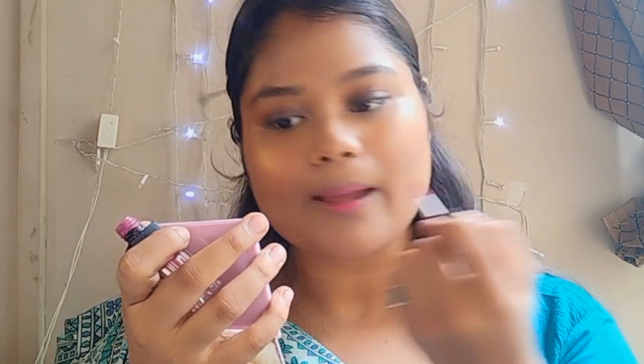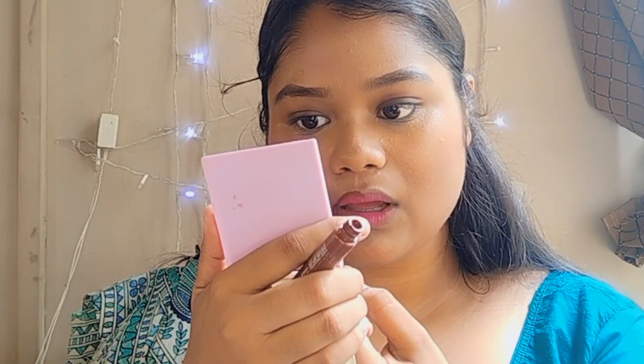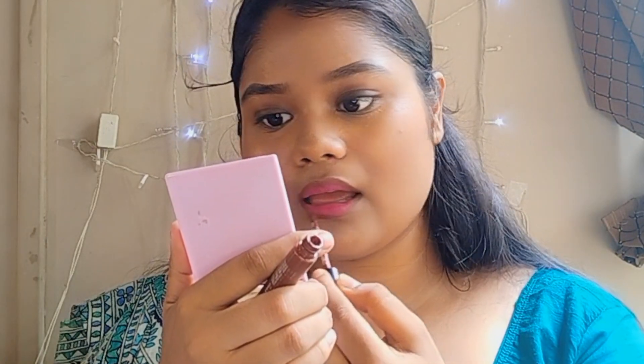Then I'll apply lipstick from Sugar — the shade is really good. With the dark eye look, I'll apply a brown lipstick just to line my lips, creating an ombre lips effect. This gives very simple, natural-looking lips. Let's see the final look!